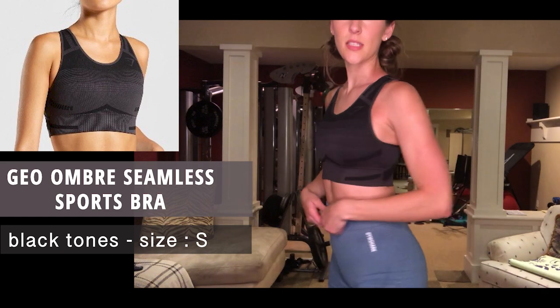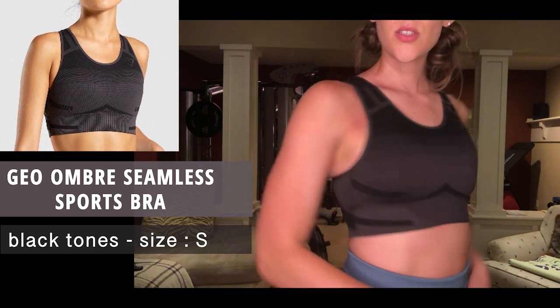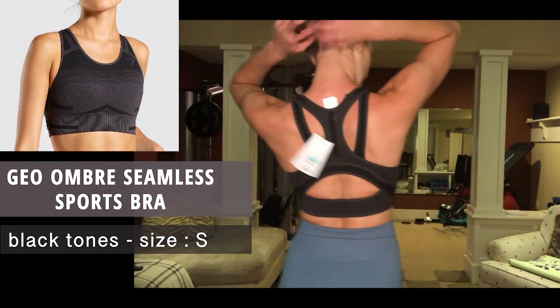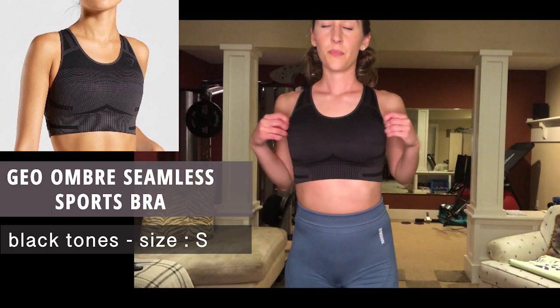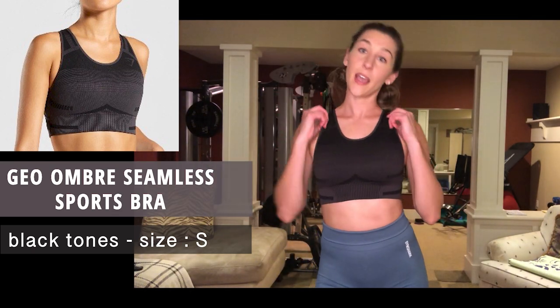I wanted to show you the other two colors I got in the Geo Ombre Seamless Sports Bra. This one is black tones — the first was teal tones, this one is black tones. I love the design and the back, so cute. Unfortunately it does cut me a little on my shoulders and traps, and I wish there was more coverage, so this size small — I'm going to try to get a size medium.